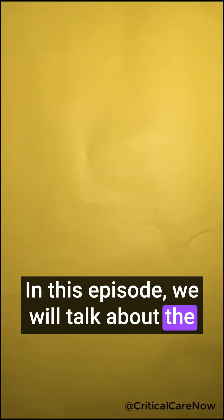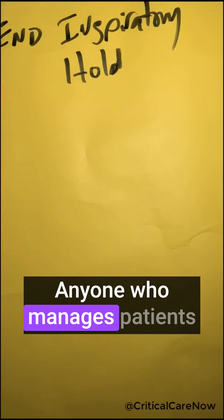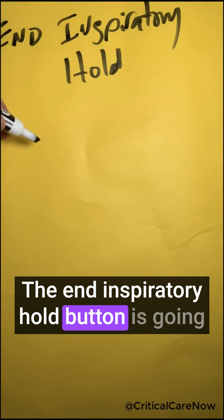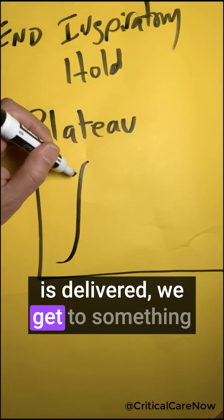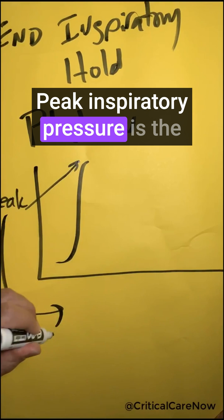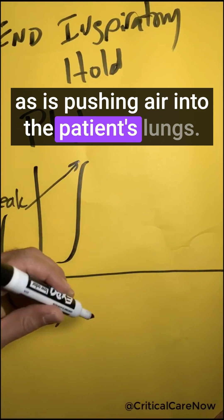In this episode, we will talk about the end inspiratory hold. This is a very important maneuver anyone who manages patients on mechanical ventilators needs to know about. The end inspiratory hold button is going to give you what the plateau pressure is. When the positive pressure breath is delivered, we get to something known as the peak inspiratory pressure, which is the pressure that the ventilator encounters as it's pushing air into the patient's lungs.